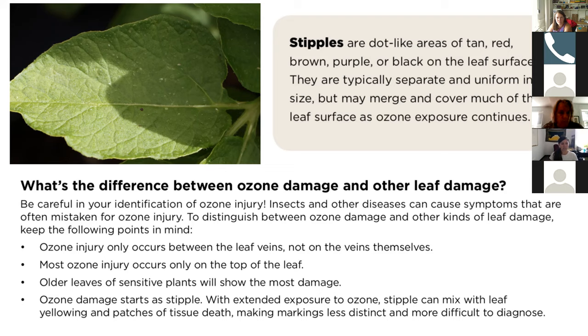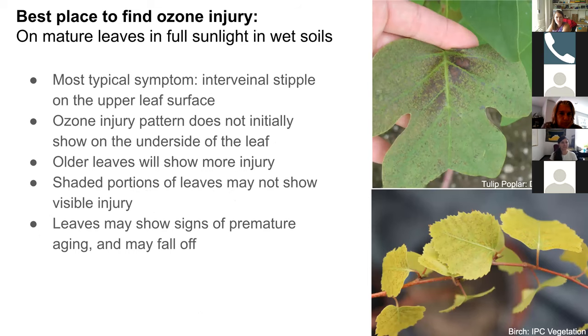Most of the injury occurs on the top of the leaf. It's not until later in the season, when ozone damage gets progressively worse and causes large patches of dead tissue, that you can see damage on the bottom surface. Older leaves of sensitive plants will show the most damage. Ozone damage starts as stipple, and with extended exposure it can mix with leaf yellowing and patches of tissue death, making the markings less distinct. The best place to find ozone injury is on mature leaves in full sunlight in wet soils. When soils are dry, leaves have their pores — or stomata — closed, so ozone can't get inside the leaf.